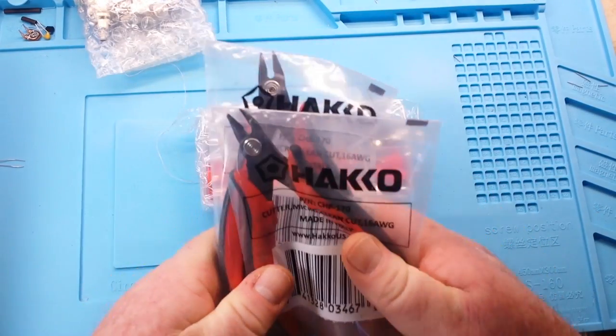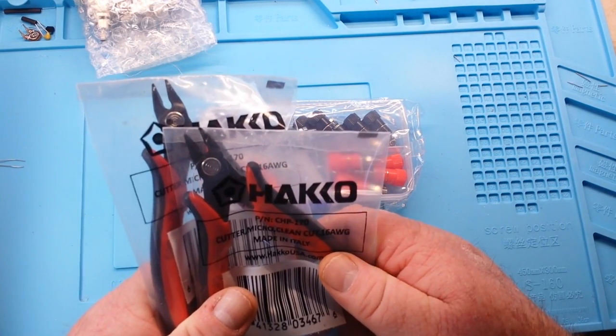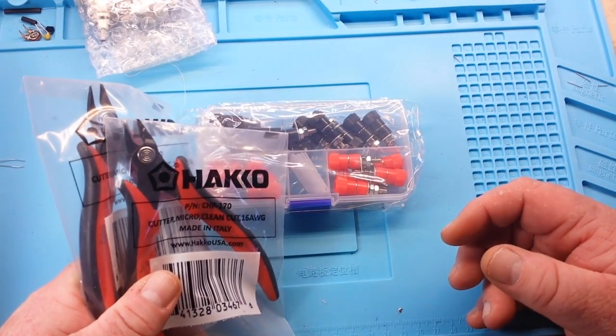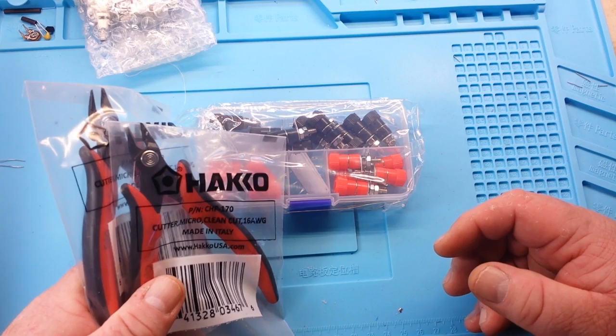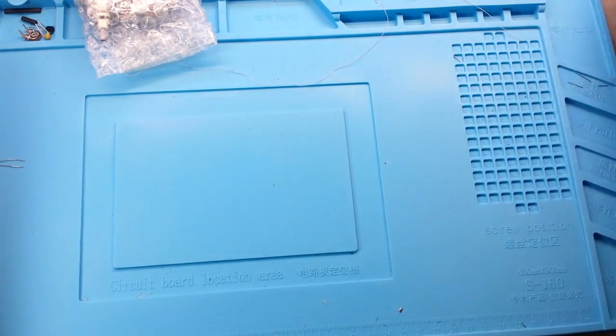Now that I'm looking through here, I think I may have messed up who the side cutters came from — they may have come from the Venomator. I'm not sure; I am so sorry guys if I screwed that up. Whoever sent them, I am incredibly appreciative.